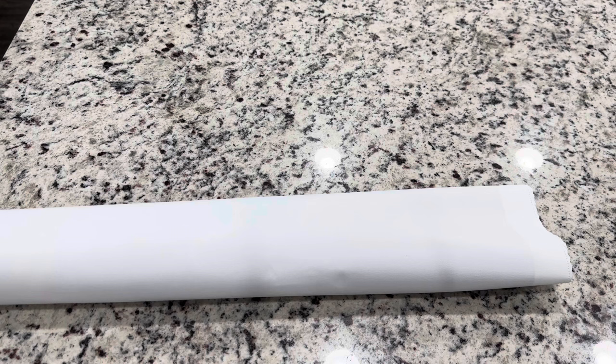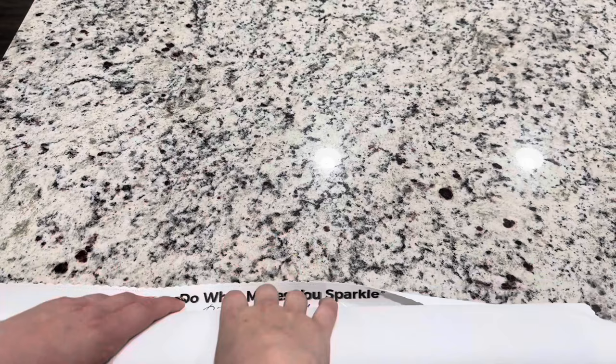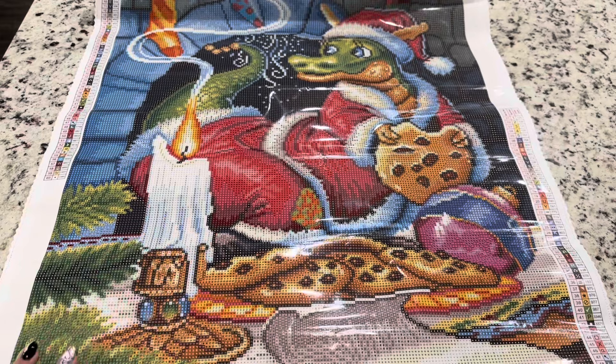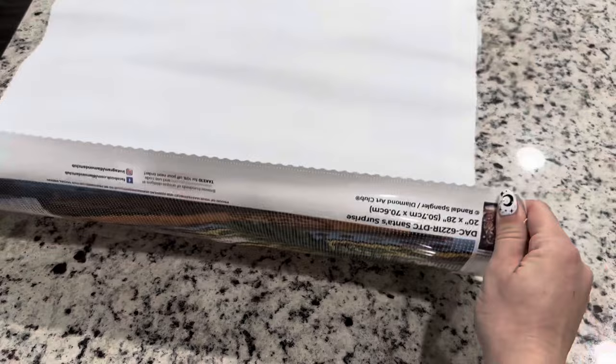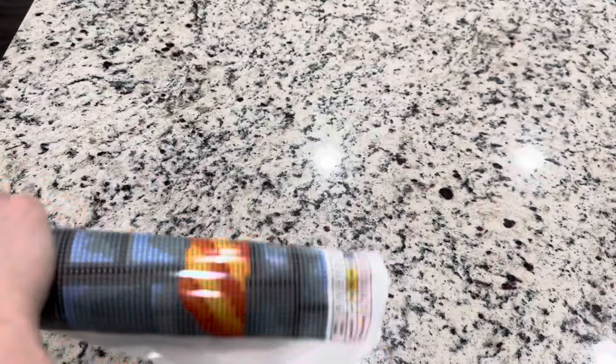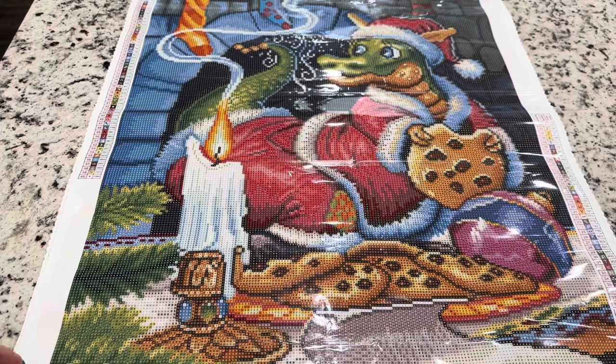A quick note: if you are a first-time purchaser of Diamond Art Club, I do have a code — emeralds20 — for 20% off your first purchase. If you're not a first-time purchaser, there are codes everywhere and I will share where to find them. The canvas is a self-flattening canvas, but if you need a little encouragement to help it sit flat, you can roll it backwards and it's not going to hurt the glue or the canvas at all.